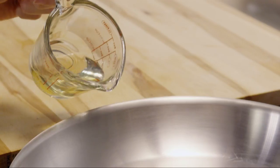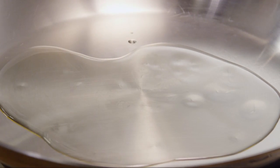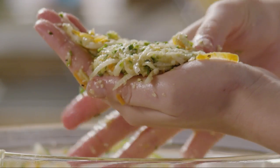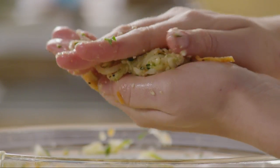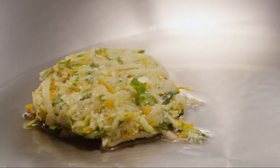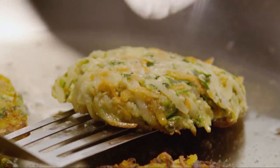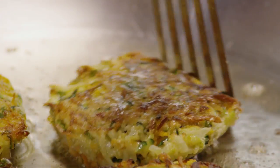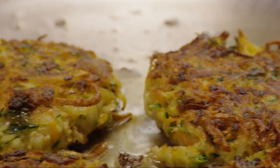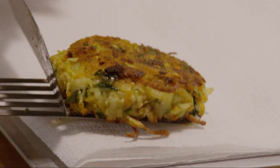Next, place a large frying pan over a medium-high heat and add a quarter cup of vegetable oil. While the oil is heating, form the latke mixture into pancake-sized cakes. Place the latkes into the hot oil. Fry the latkes in batches until golden brown for 2 to 3 minutes per side. Remove the latkes to a paper towel-lined plate and continue cooking the latkes, adding more oil as needed, until all the batter is used.